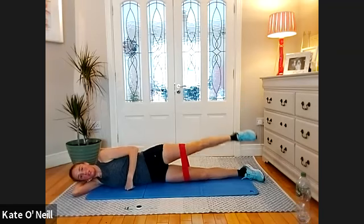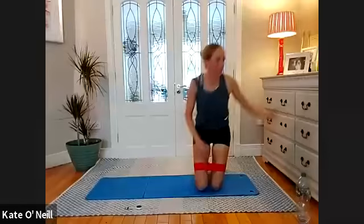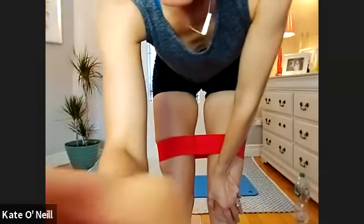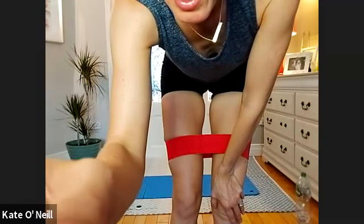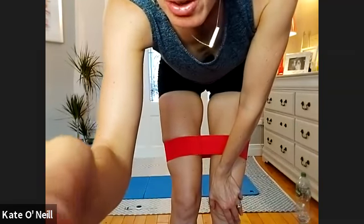Hold — circles forward for 10 — nobody dropping out, I'm coming over to check. Seven, six, five, four, three, two, one. And the other way please for 10, nine — control the pelvis please, go smaller with your circles, good. Two, one.